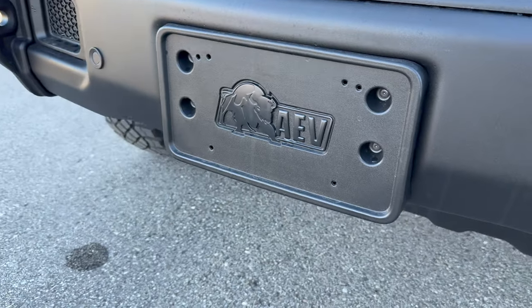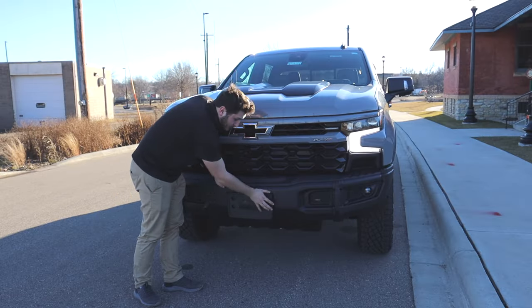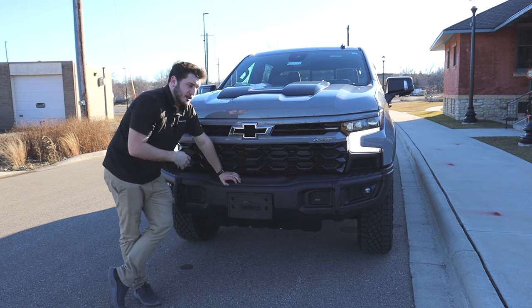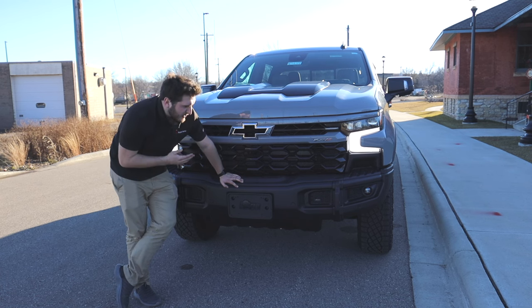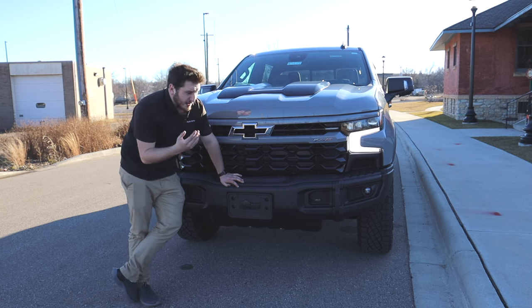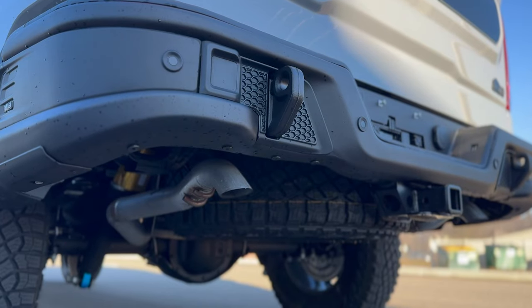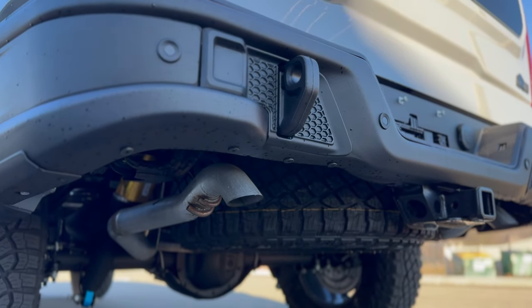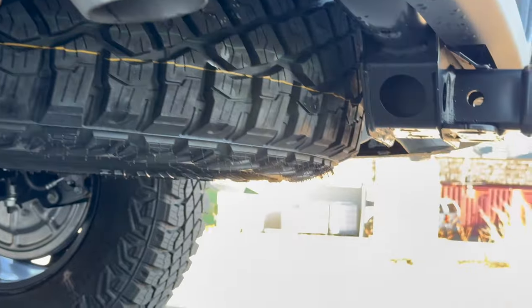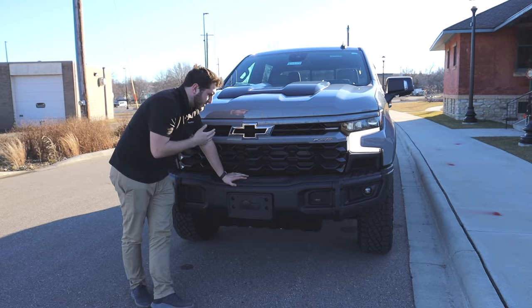There's an AEV Bison badge right behind the front plate mount, which does not appear to be removable — so you'll have a front plate mount even in states that don't require one. The steel bumper does improve the approach angle up front, and in the back it also improves the departure angle. The exhaust tips hide behind the rear bumper, going up and then back down again, specifically to improve that departure angle — pretty cool hidden exhaust tip design.